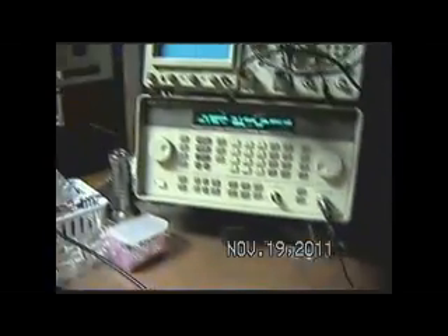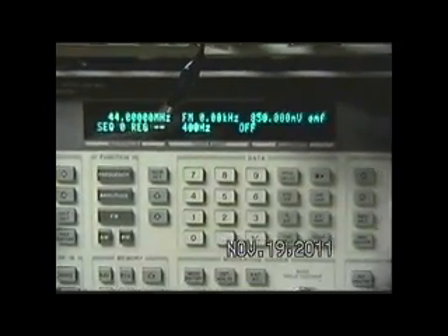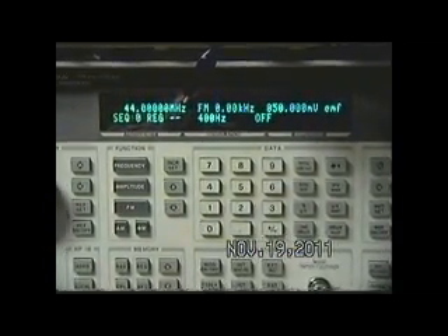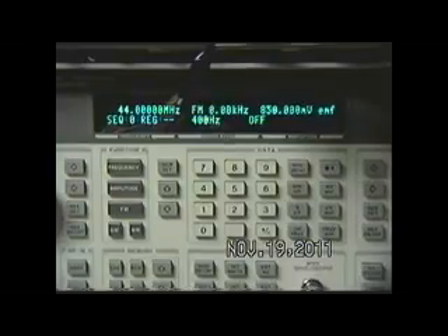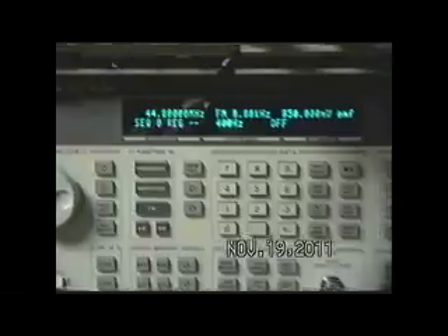And here we have this block of aluminum and one lead out of this HP 8648. What I'm putting into that block, single leaded, is 850 millivolts EMF at 44 megahertz, no modulation.